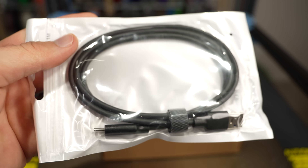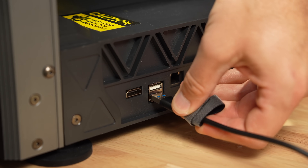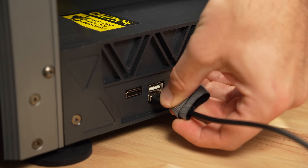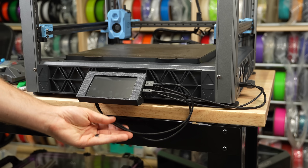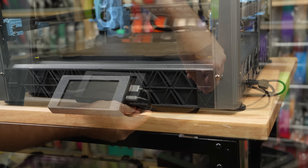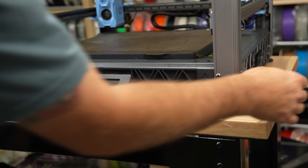In the box with the screen is a USB-C cable and an HDMI cable. Since the ports are on the right side of the printer, there's not really a good way to route these nicely. I originally had them on the outside of the printer, but found that I could run them underneath through the opening that the original screen wires pass through, which cleans it up a bit.